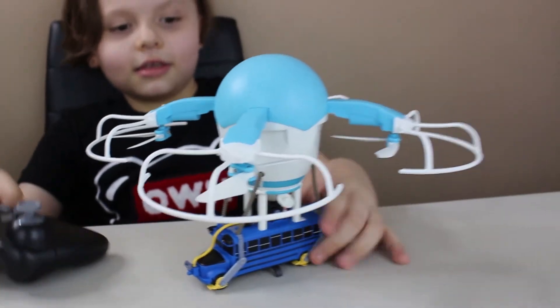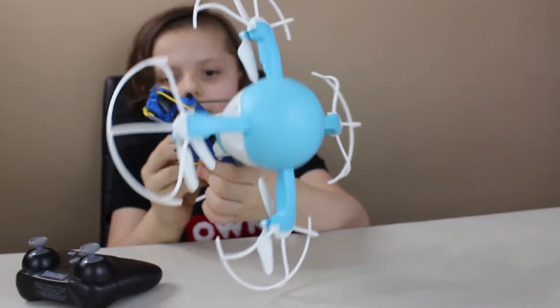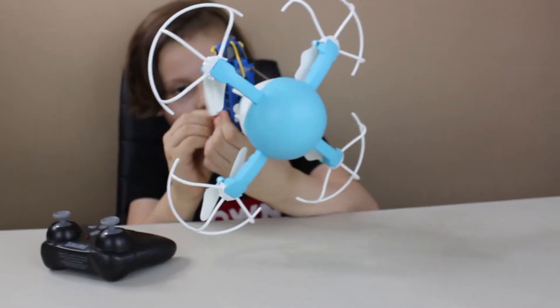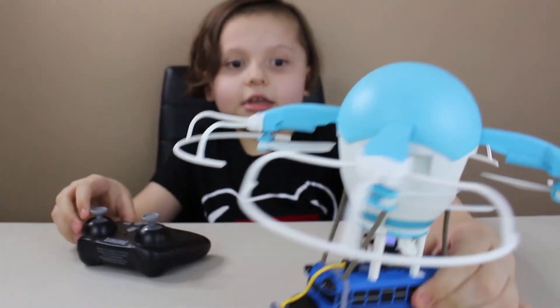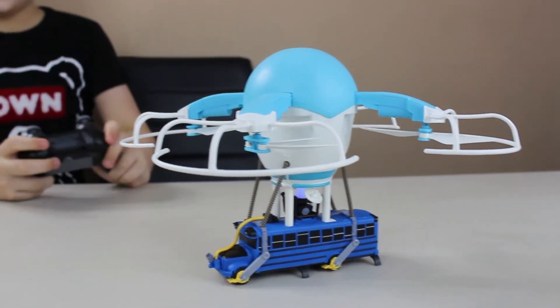You know when it's on because it flashes. Okay, I'm gonna turn this on. And now I'm gonna turn on the controller.